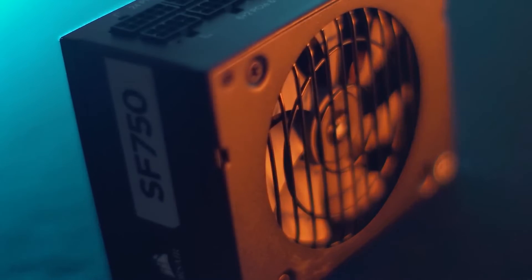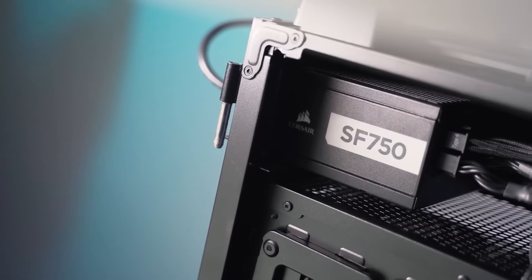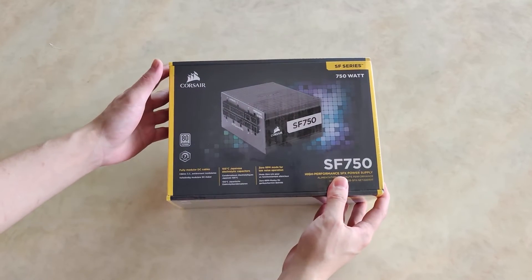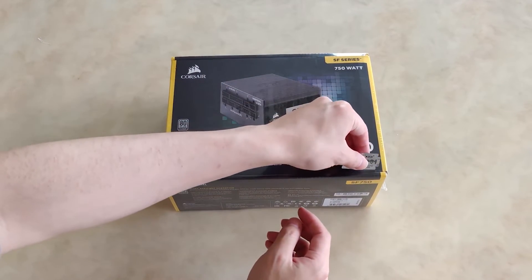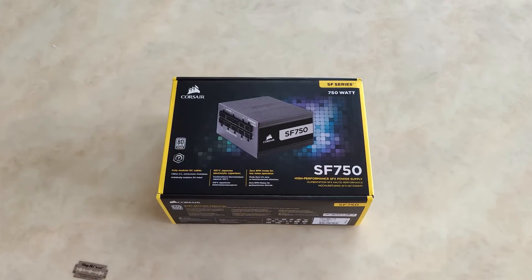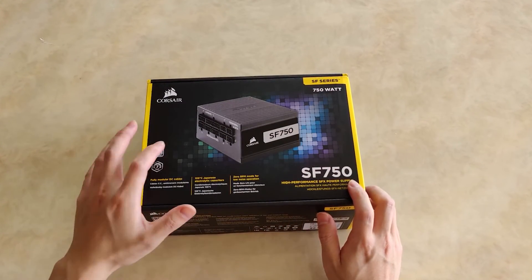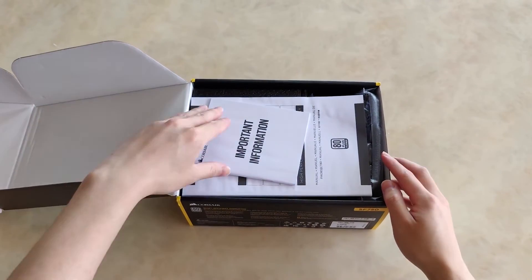In the looks department, the SF750 is plain and simple. Its design can deceive you into thinking it's ordinary, but that is far from the truth. While I don't think a PSU needs to look good, I do believe Corsair should improve the SF series visuals. Be it the RM or AX series, they are all starting to look the same and don't even come in any colors other than black, white, or gray. That said, I do forgive Corsair in the looks department because their PSUs have been top-notch.